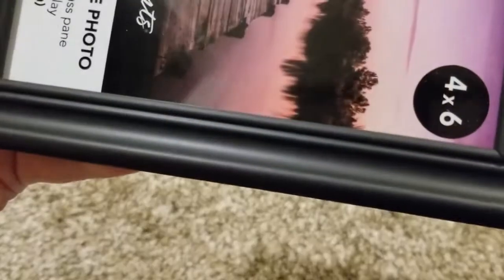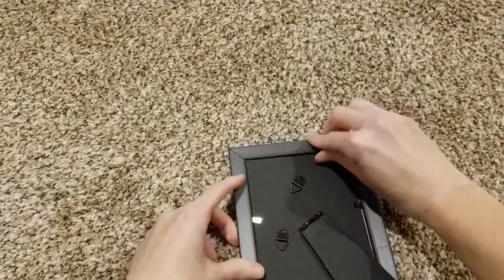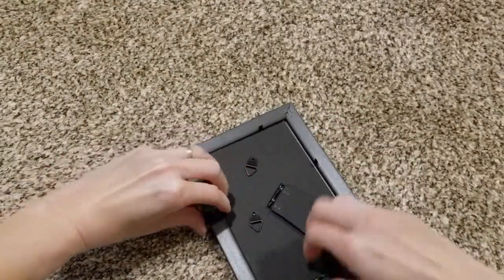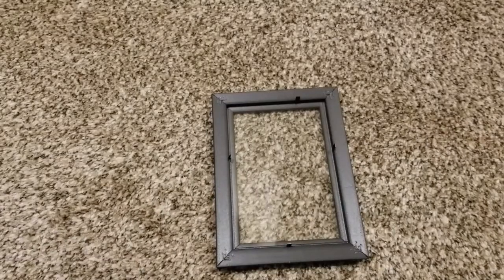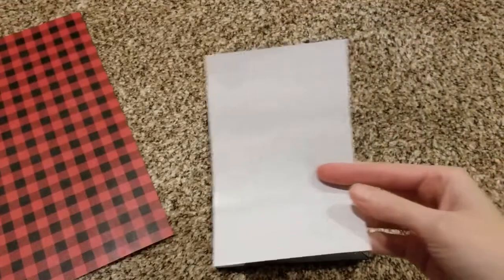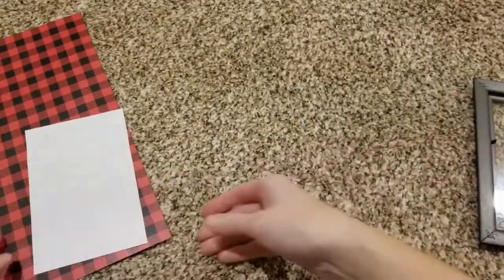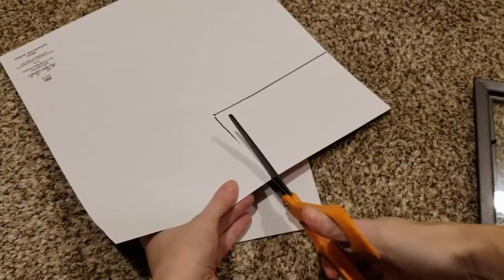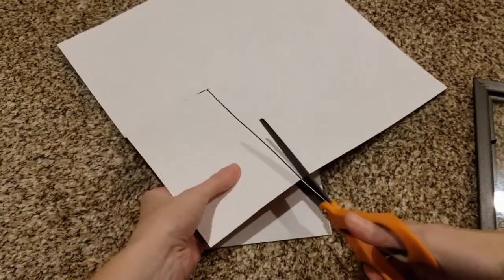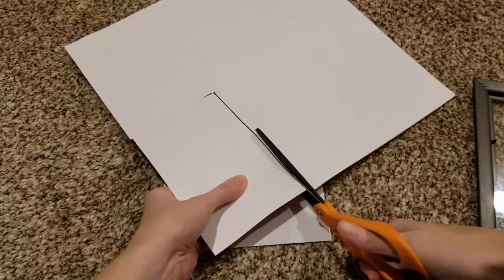Starting with my Dollar Tree picture frame — I just love the black frame, that color looks really nice and high end, and it matches just about everything. I could paint it, distress it, do so many things with it. So I'm just going to go ahead and take the back off of my picture frame, remove the paper. That paper I can use as a template so that I can cut my craft paper to the exact size I need to fit inside my picture frame.